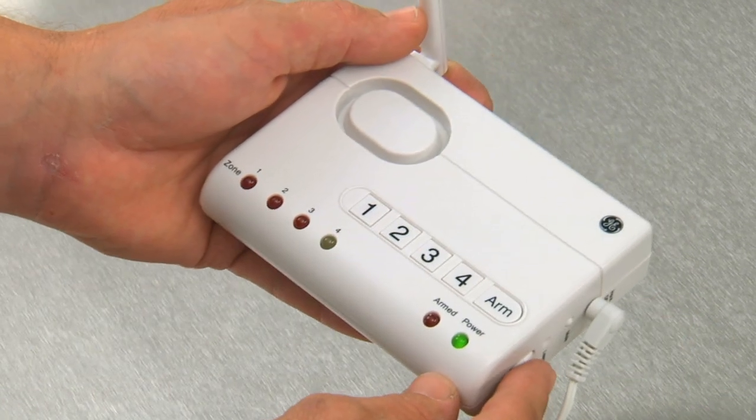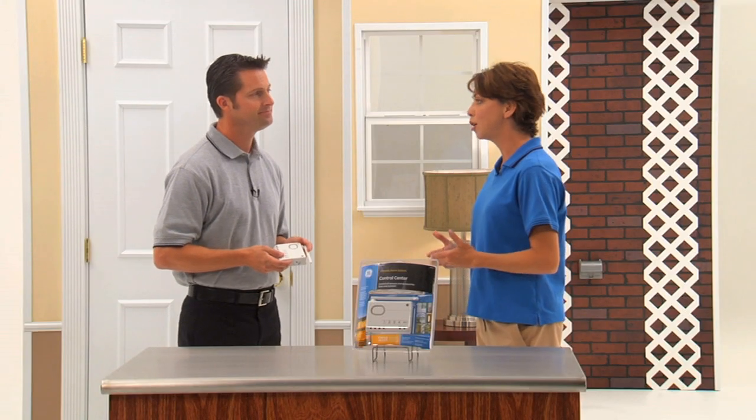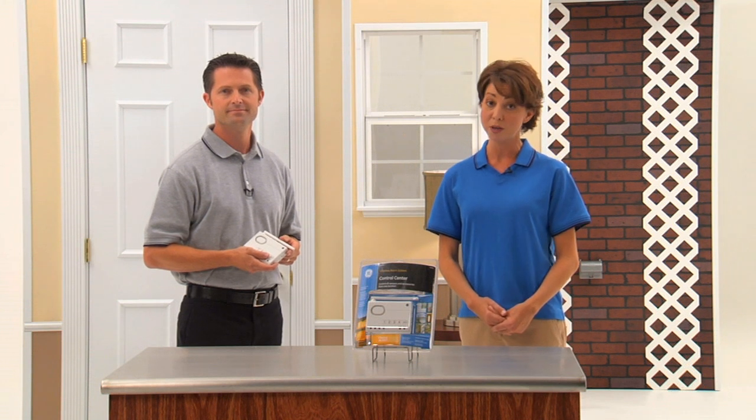Your Control Center is now ready for your selected sensors and accessories. A personalized alarm code is perfect for me because I'm always forgetting passwords and codes. And it's easy to set up and operate. In just a few short steps, you're on your way to a more secure home in minutes. For more information on how to set up your GE Choice Alert Control Center, refer to your easy-to-follow instruction manual included with your product. Thank you.